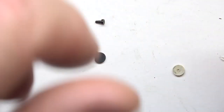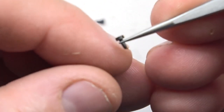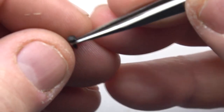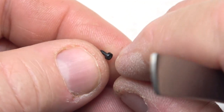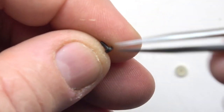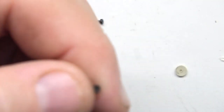First thing you're going to need is a razor blade — a nice sharp one. What you're going to do is take that razor blade and cut the stem off right here, as close to the back as you can. You want all stem only. Basically, cut off the top head part and save the stem.